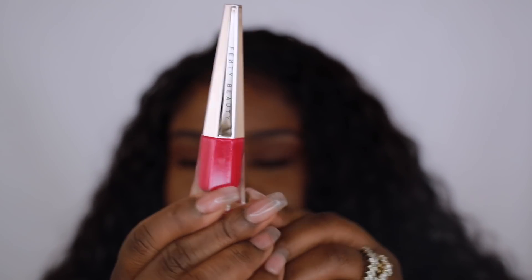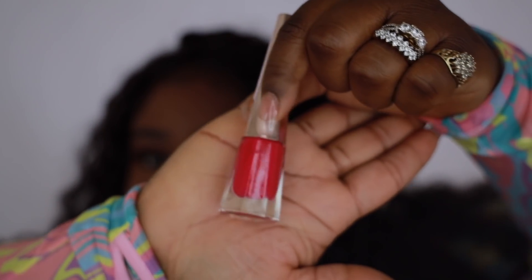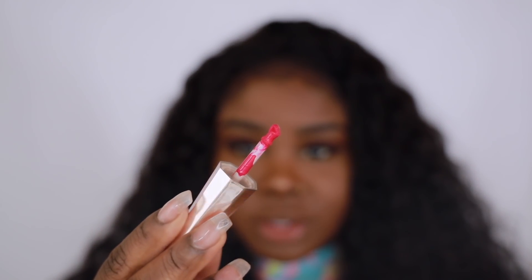Shout out to Fenty Beauty for this package. I seen these colors and I was really excited about them. The first color I'm going to go in with is Unlocked. Unlocked is this very nice pretty pink color. I hope you guys can see the true color on camera — sometimes it can be hard to get these cameras to pick up the right colors. So I'm going to go ahead and apply it. This is the applicator; if you guys have never seen the applicator, this is what it looks like.